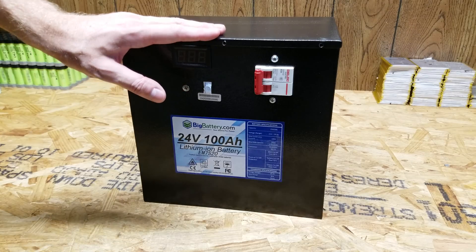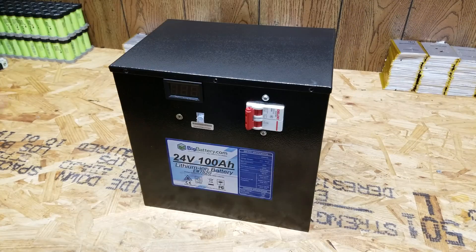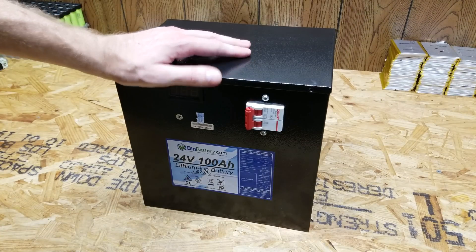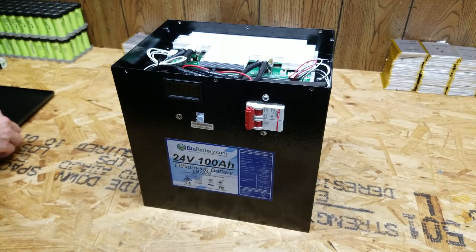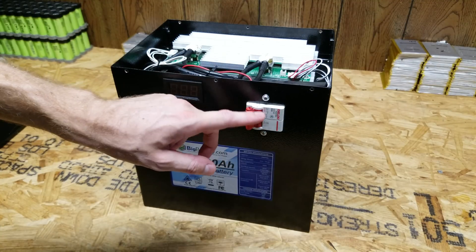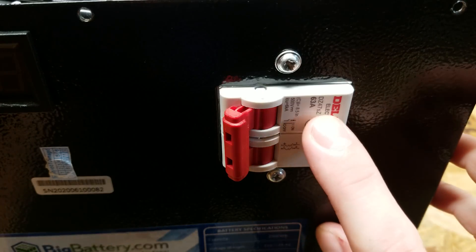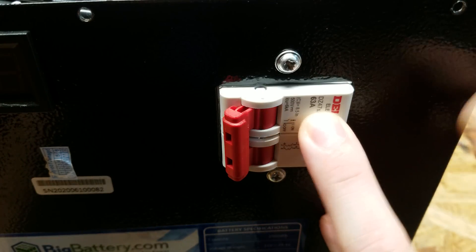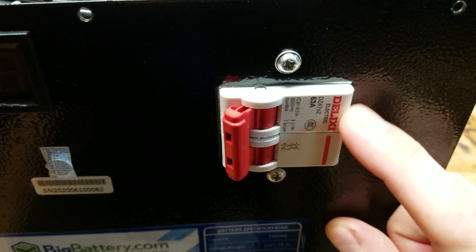Today we're going to take a look at these 24 volt 100 amp hour batteries from bigbattery.com again. I reviewed these about 4 to 5 weeks ago and showed you what was inside. I found that after I applied a 100 amp load to this battery, this circuit breaker got so hot that it actually tripped the BMS to shut it off. The temperature of this breaker measured 150 degrees Celsius before it flipped off. I believe that has something to do with this being a 63 amp breaker, and they basically paralleled both poles to form a 126 amp breaker.